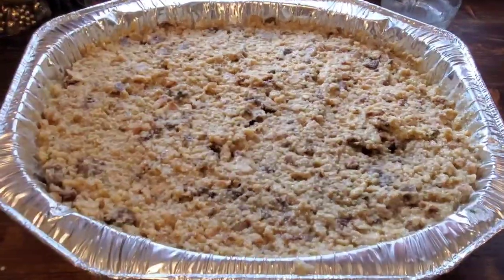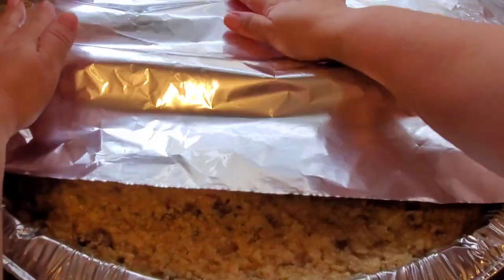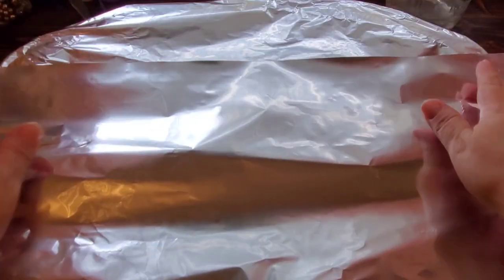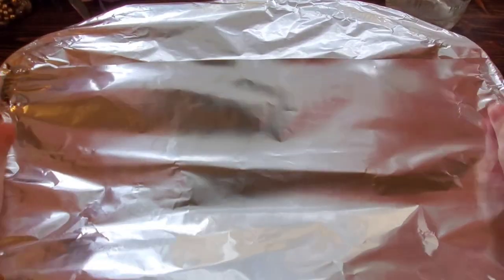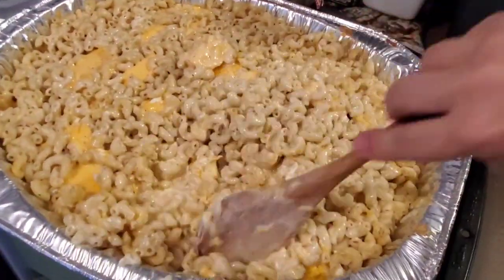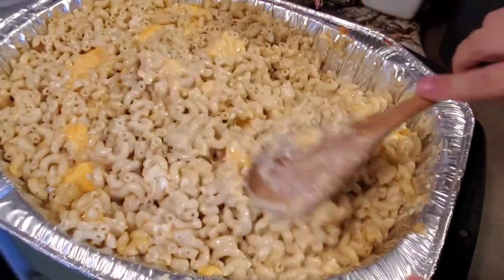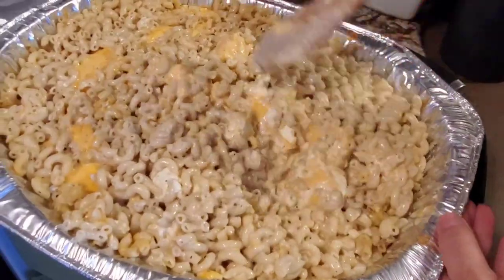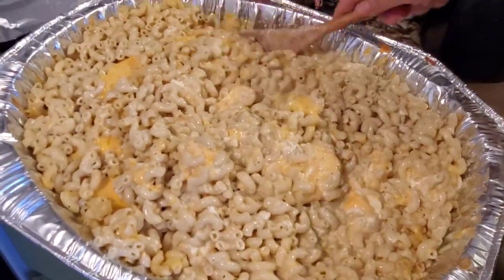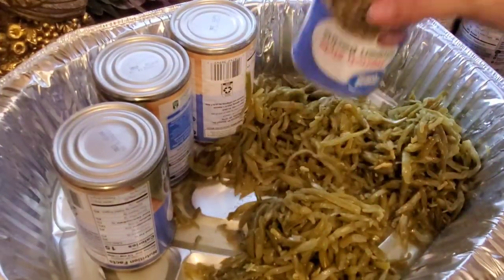I'm just going to cover that up with some foil and pop it in the oven. We are just playing oven Tetris on this day, so everything gets mixed around and turned and rotated on the shelves. The mac and cheese has been in there for about a half hour while I was assembling that dressing, so I get it out — it's warmed up and beginning to melt — and I want to give it a mix just to make sure the cheeses are all getting mixed in, and it goes back in the oven.